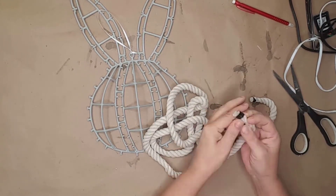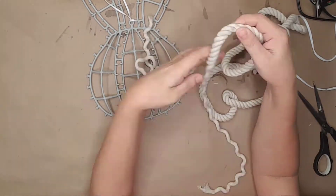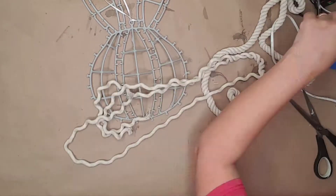I used some white nautical rope from Dollar Tree. I untwisted the three cords so I only used one of the cords at a time.